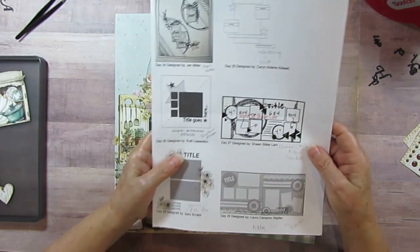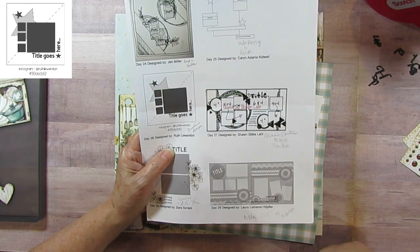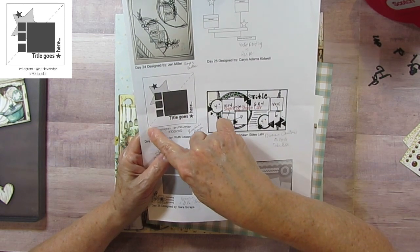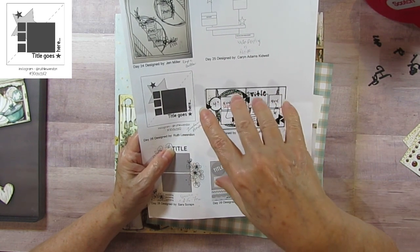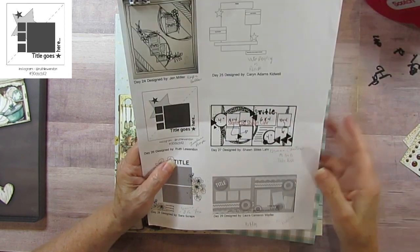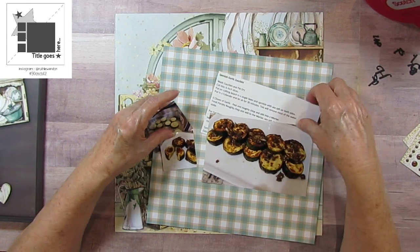Ruth's sketch has one large photo and three little ones, a large star, and two little stars. It looks like she may have stitched down the center, and she has a spot where the title goes. Mine is going to be just a little bit different, but you'll be able to tell it's definitely inspired by this. I'm doing a recipe for my recipe book.